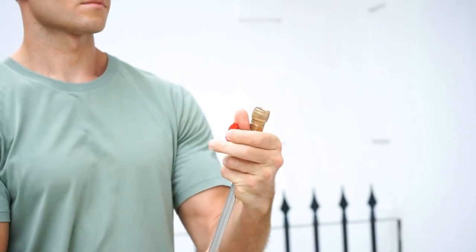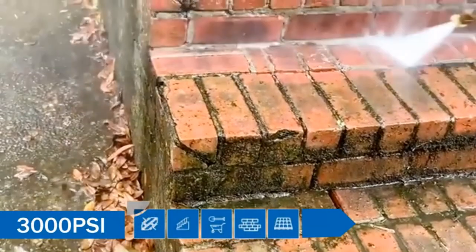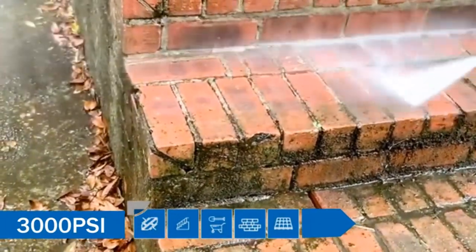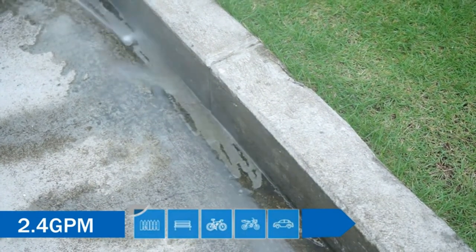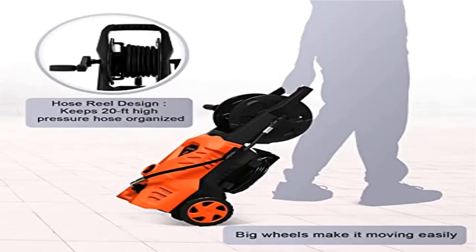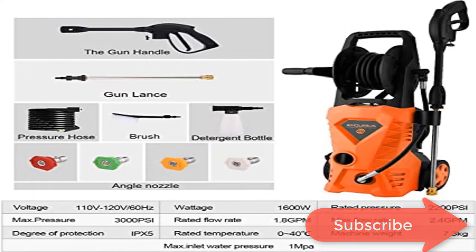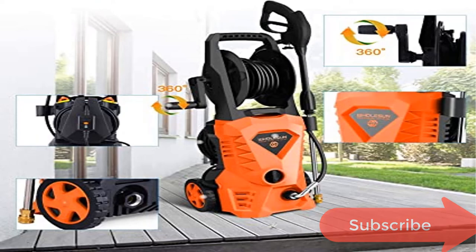Easy to move — wheeled upright trolley makes moving the pressure washer easy and safe. Hose Reel keeps 20 feet of high-pressure hose organized for quick and easy cleanup and storage. TSS — Total Stop System — automatically shuts off pump when trigger is not engaged to save energy and prolong pump life. 32.8-foot electric cord with inline GFCI provides safe use on all exterior outlets. Easy to assemble — no gas, oil, or carbon emissions.